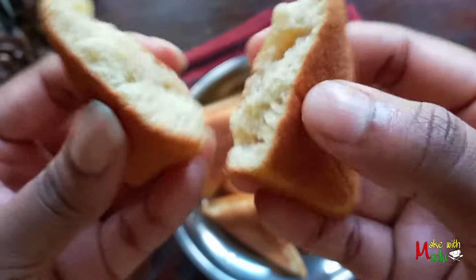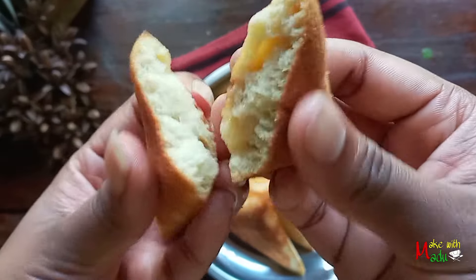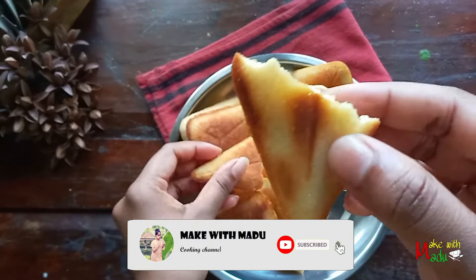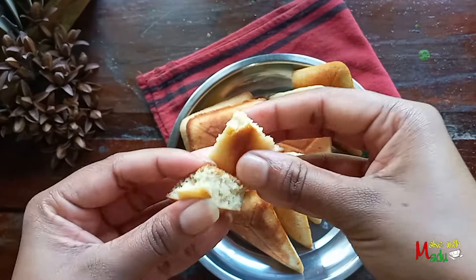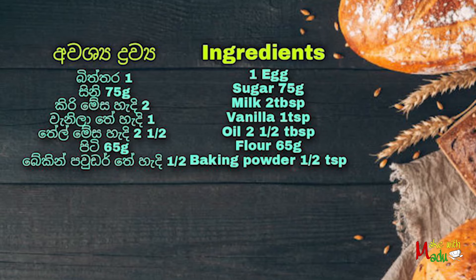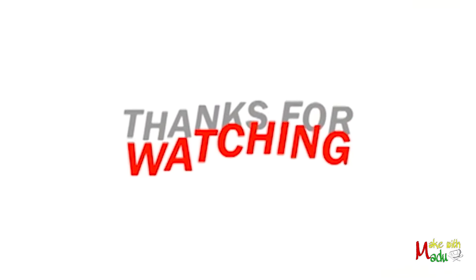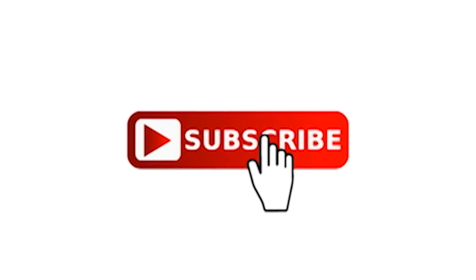If you like this video, please give me a thumbs up and click the subscribe button. Please subscribe to our channel and click on all the links in the description below. We will see you in the next video.